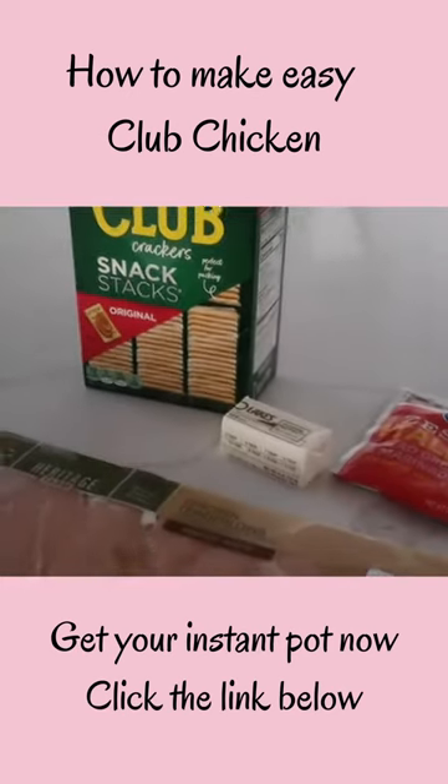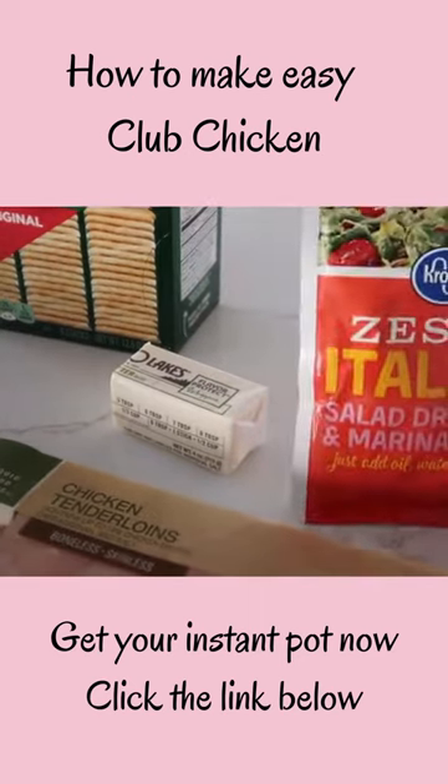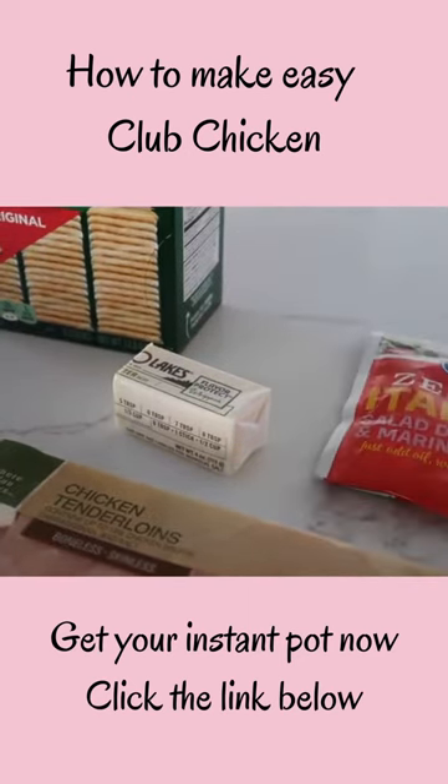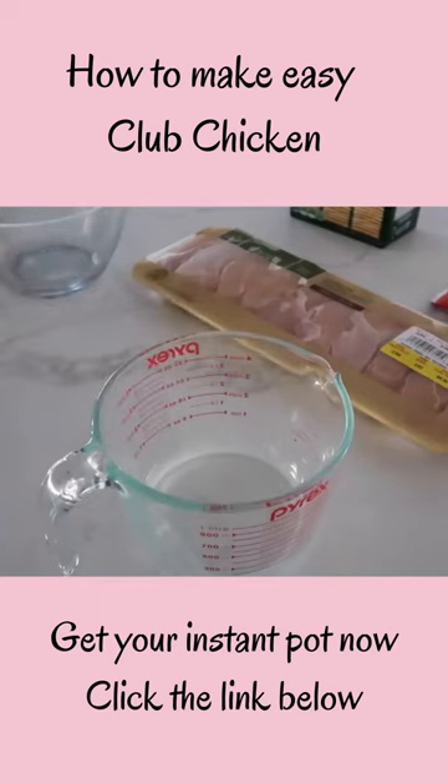You'll need a box of club crackers, about a half a cup of butter, a little package of zesty Italian seasoning, and of course chicken. First, you're gonna take your butter and microwave it in a microwave safe dish until it's completely melted.